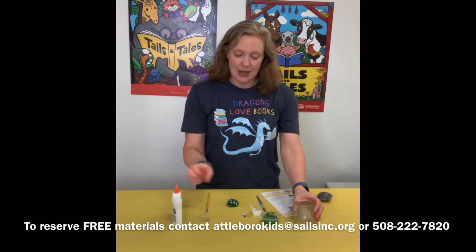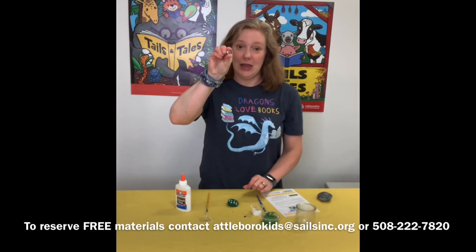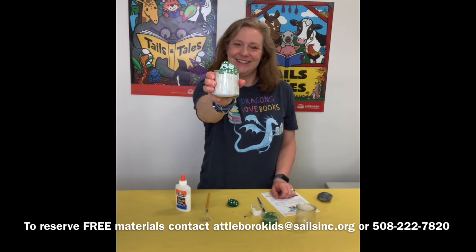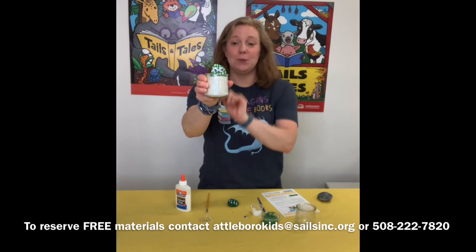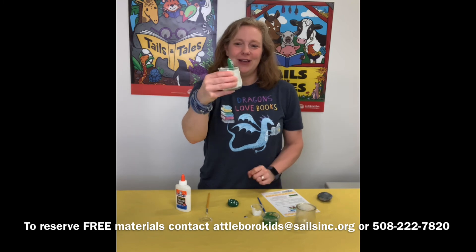Once it's dry you're going to take some glue from home and glue the googly eyes on it, so that when you are all done you will end up with something like this. This is your cactus pet rock, and you could put other rocks behind him if you wanted to, or make more cactus cacti for your jar.